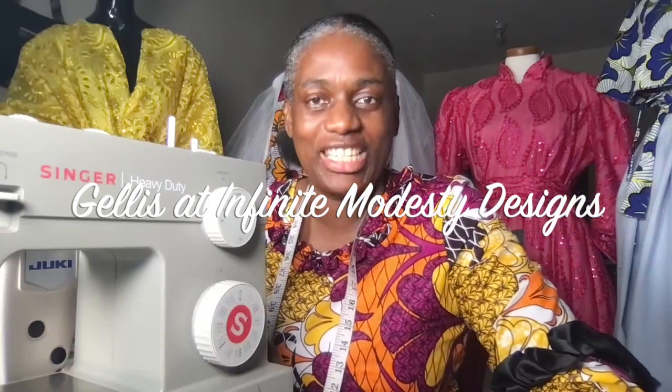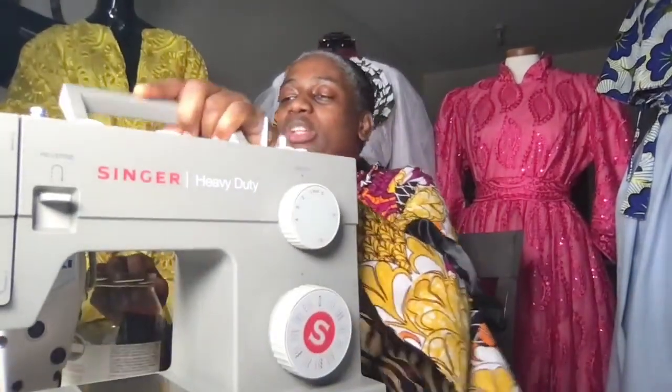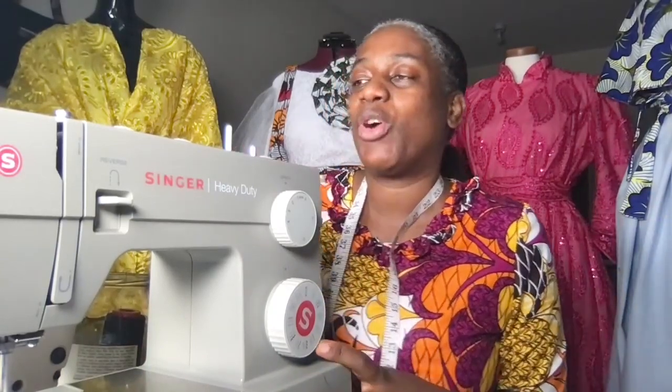Hi guys, this is Jalise here at Infinite Modesty Design. Thank you so much for joining me live. We are at Toronto Sew and Fashion Studio. Our goal and desire is to get you to pull out that sewing machine that's probably collecting dust in your house and start sewing. That's our goal — to teach you the art of sewing and fashion. Currently we do it online, and people have been calling about in-studio classes, so maybe something will come up very soon.